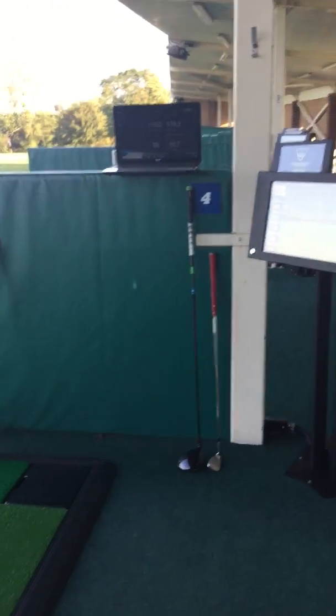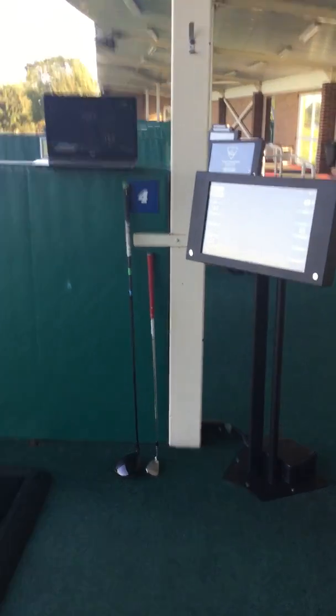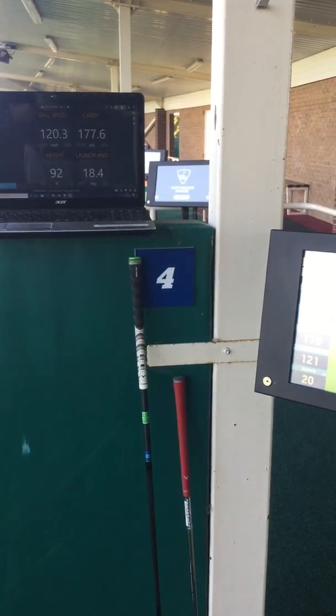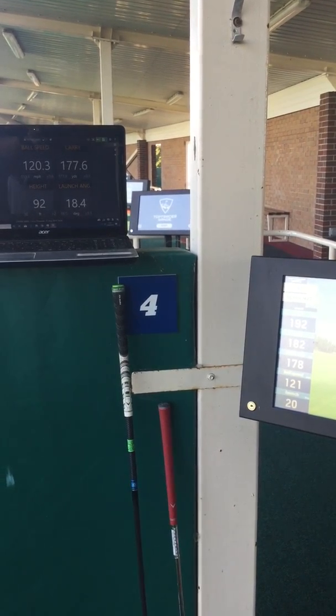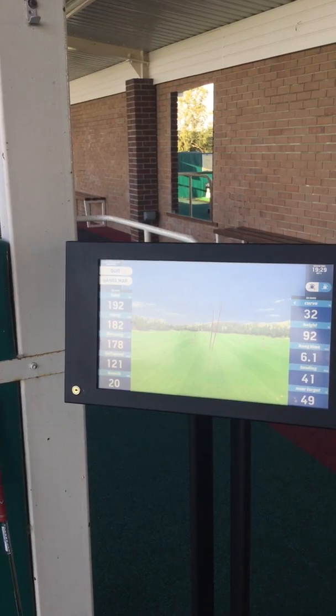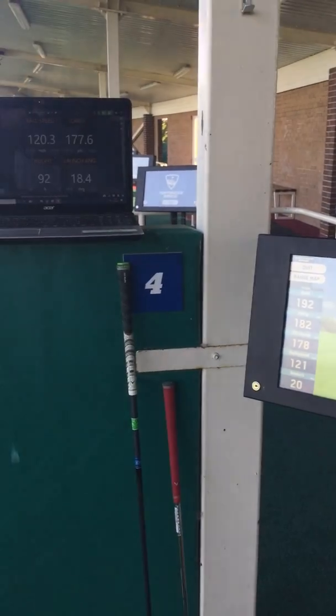We'll have another go with the 7-iron. Ball speed 120 on the Trackman, 121 on the Top Tracer. Carry distance 177.6 on Trackman, 178 flat carry on the Top Tracer. Height 92 on both. Launch angle 18.4 on Trackman, 20 on the Top Tracer. So again, very, very similar figures all round.